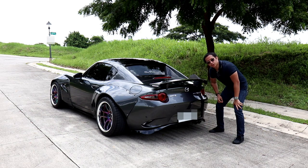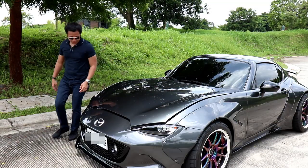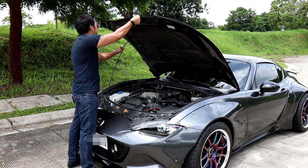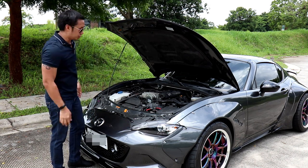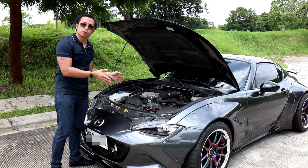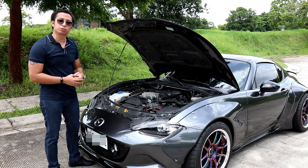You'll also notice it has a Borla exhaust system. Now since this is a fairly new car — not even two years old at the time of shooting — the engine is still a stock MX-5 ND2 unit, which sports 184 horsepower and around 200 Newton meters of torque.